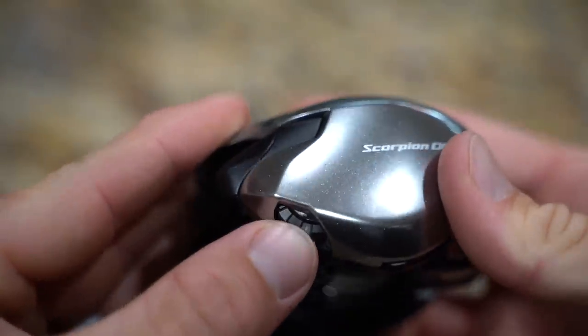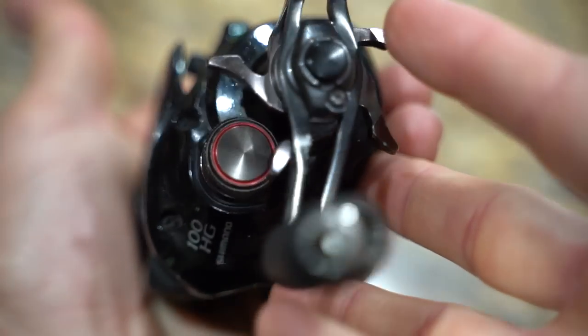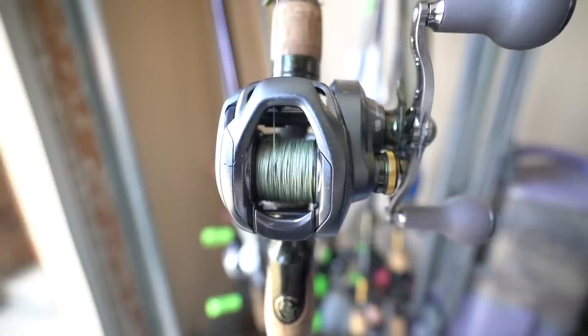Flipping this back to closed, I'll move the brake dial from open to one — least amount of brakes — two, three, four, which is the max brake setting. But there's one more click: a W on the Scorpion DC. On the last generation it was an A for automatic, now it's W for wind. Put it in the W setting when it's really windy and you're almost guaranteed no backlash. The IDC4 systems like the SLX DC or Curado DC don't have that wind setting, and it comes in so clutch. These reels take your mind off backlashing so you can just focus on fishing.